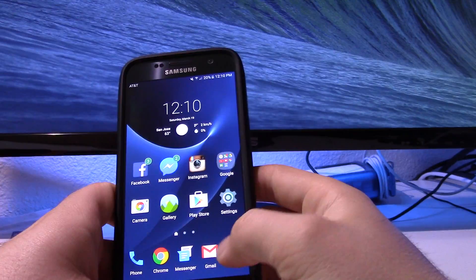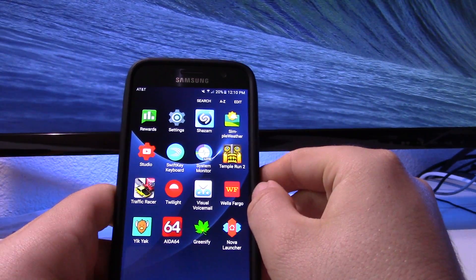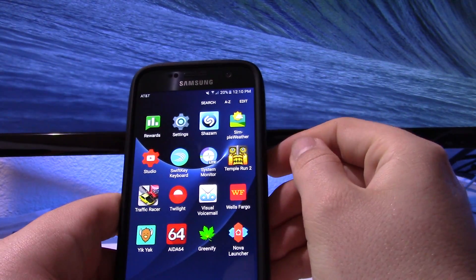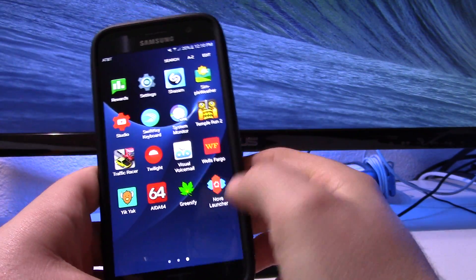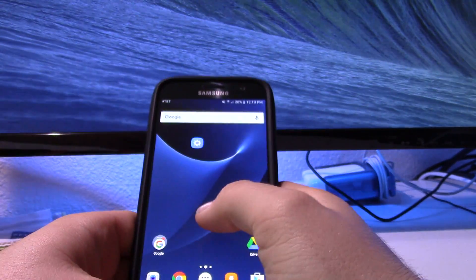What you need to do first is get Nova Launcher. You don't have to have the Prime version and you don't even have to set it as your default launcher if you don't want to. In my case I'm totally fine with the TouchWiz Launcher. Go ahead and open up Nova Launcher and you'll have a blank home screen.